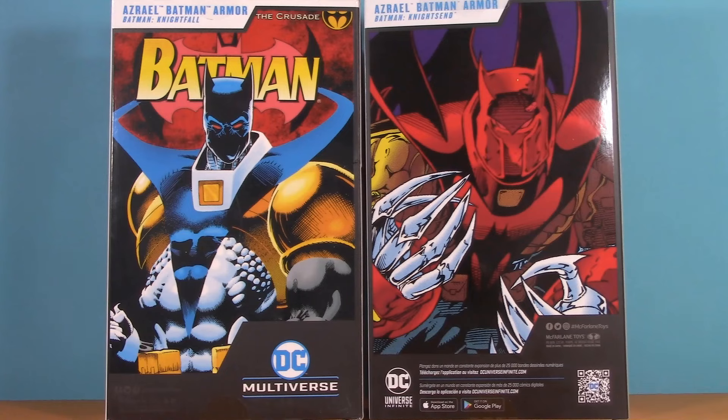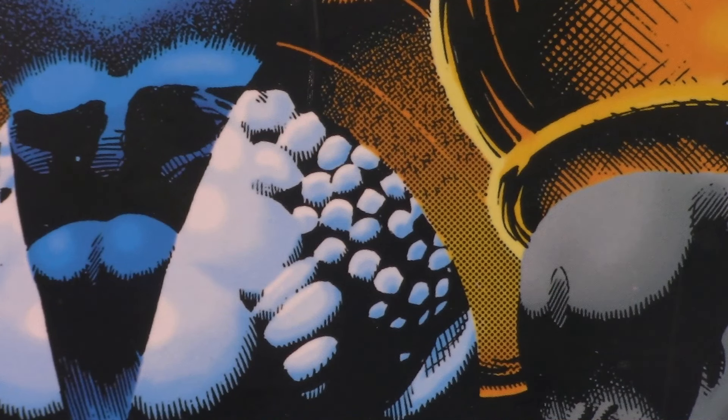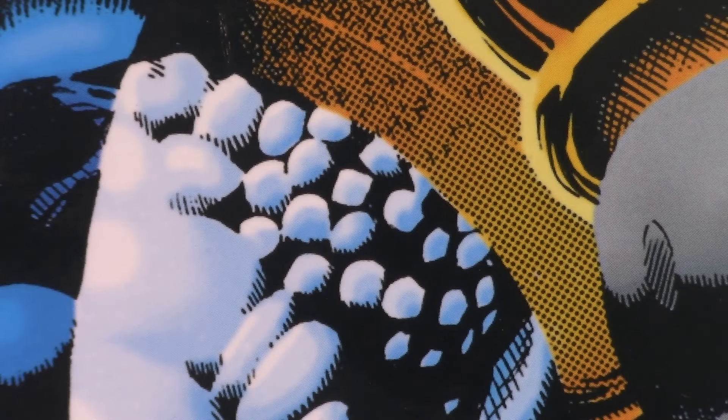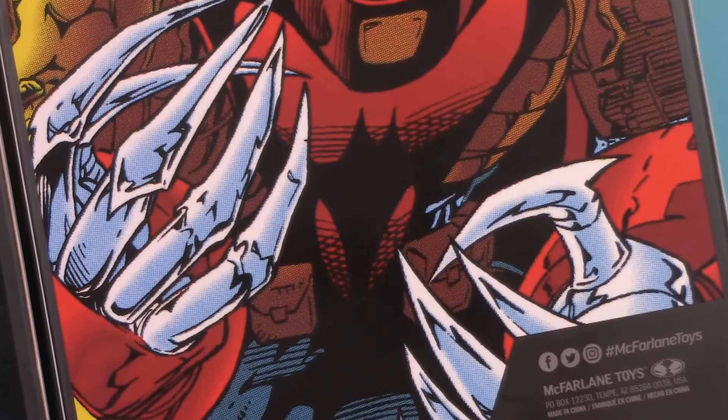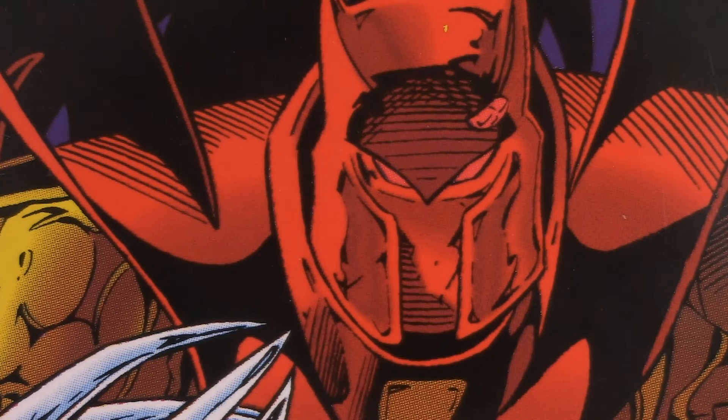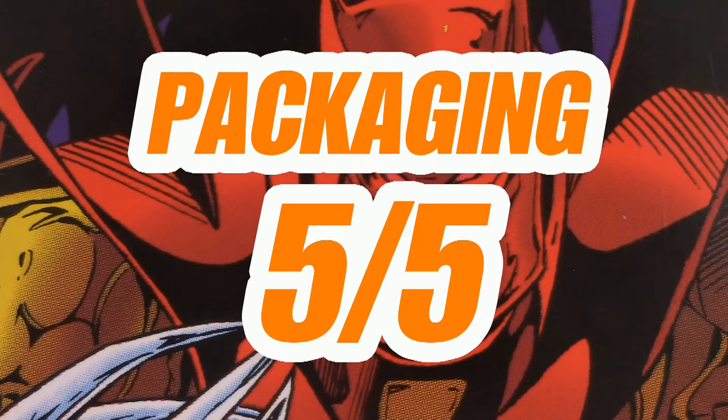Putting both side by side looks really good together. Not entirely sure what's going on with these muscles though — I've heard of a six pack, but this is like a corn on the cob. Looking at that box art, I see something I wish the new figure had — but that's a conversation for later. For packaging, I'm giving Knight's End Azrael five points.